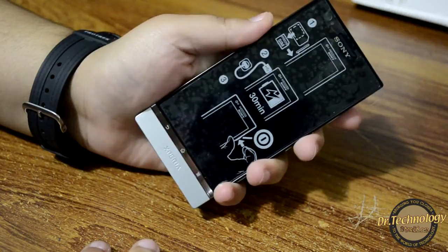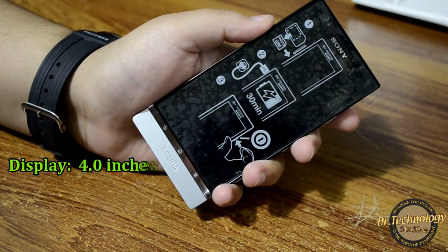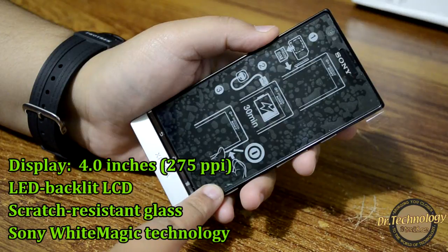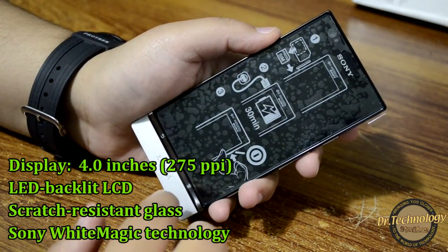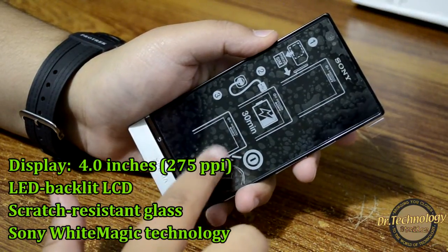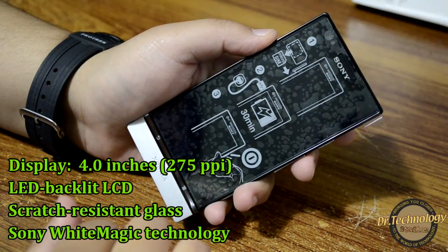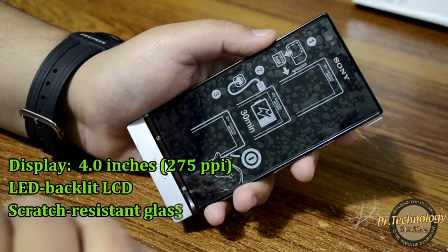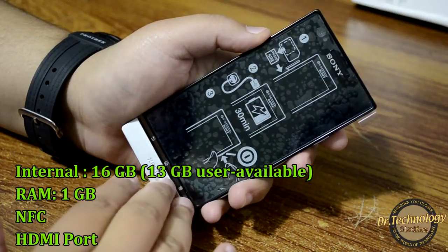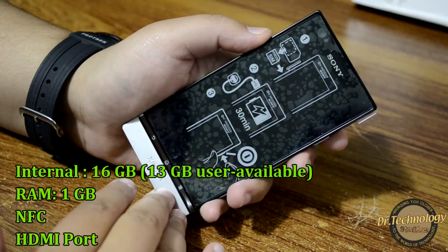To give you a rundown on the specifications: it has a 4-inch display with 275 pixels per inch density and 540 x 960 pixels resolution, multi-touch up to four fingers, scratch-resistant glass, Sony WhiteMagic technology, Sony Mobile Bravia Engine, and Timescape. It also has built-in 16GB storage with almost 13GB available and 1GB of RAM.